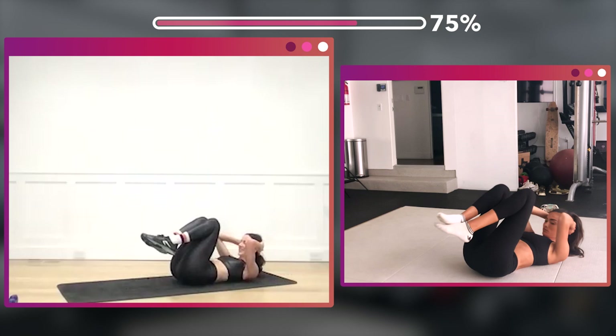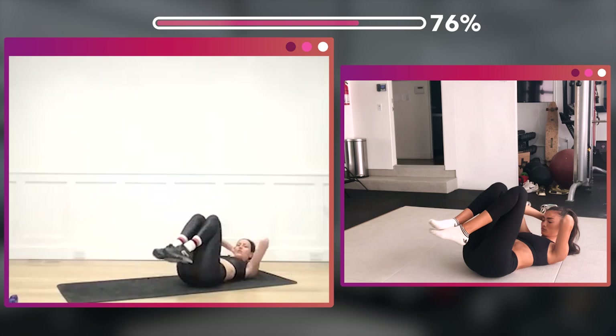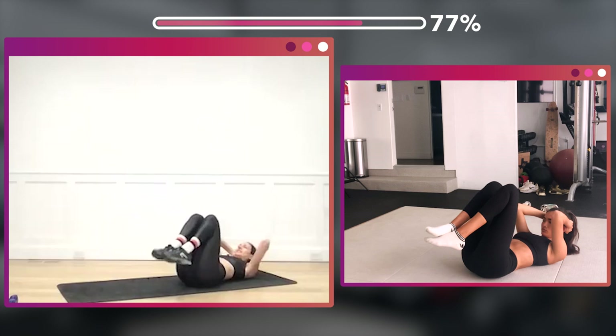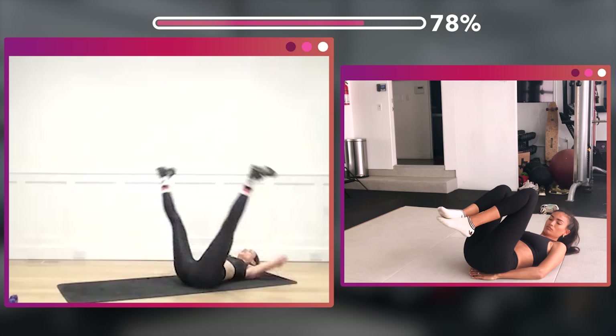Hold it in — 16. One, two, three, four, five, six, seven, eight — eight, two, three, four, five, six, seven, eight.